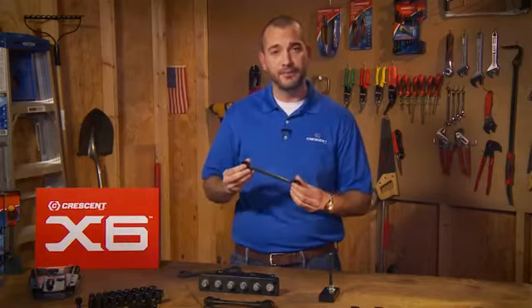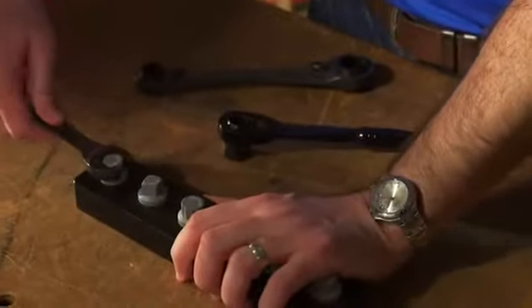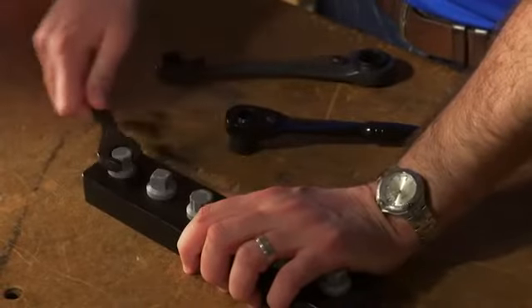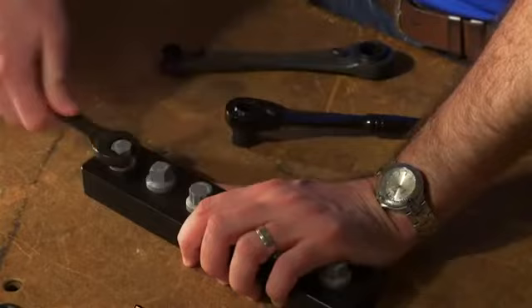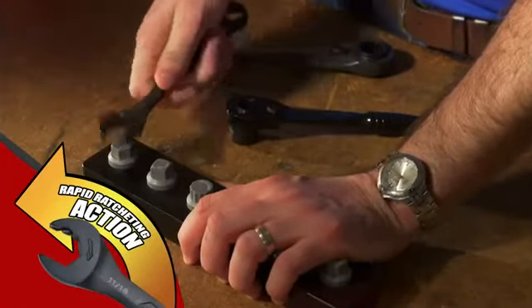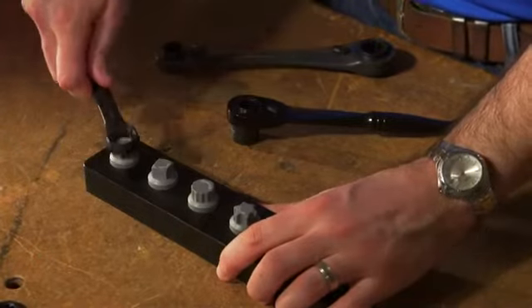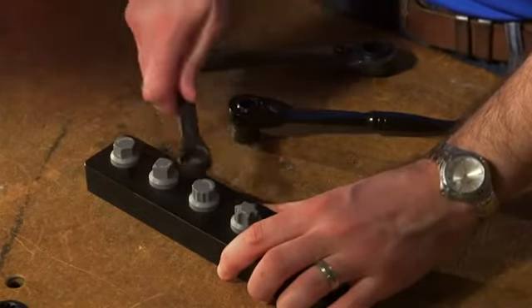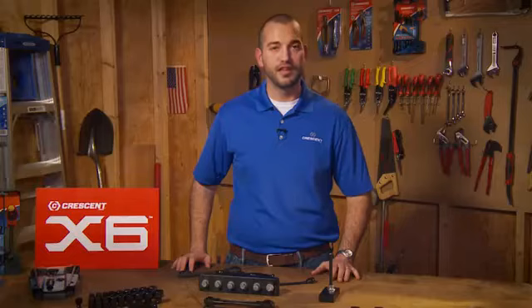First up is our seven-piece combination wrench set. These combo wrenches have an innovative ratcheting opening and an X6-designed box end. The ratcheting opening lets you turn nuts and bolts without ever having to take the wrench off the fastener, even if the fastener is partially damaged. The X6 box end works on six different types of fasteners, so these wrenches are ready for anything. Each set comes with a handy storage tray and is available in SAE or metric.